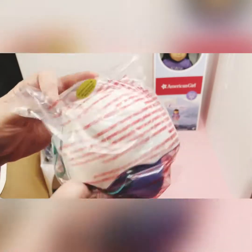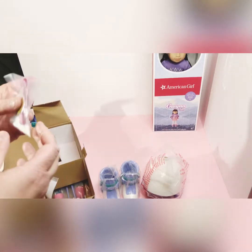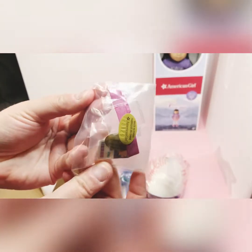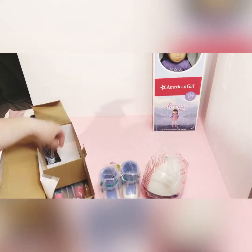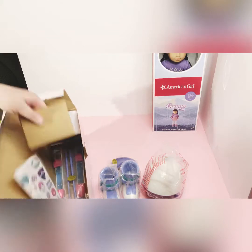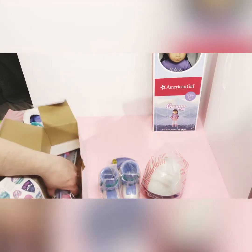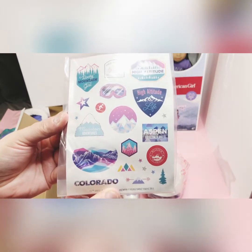Here's her helmet. It's white and lined inside with purple, with a little teal on the outside. There's her little badge and the little wrist strap to put it on. And here are her goggles. And there are some stickers which you can put on and decorate with.